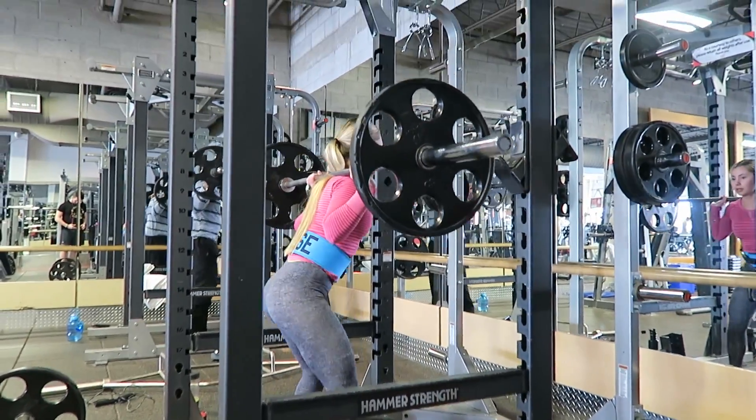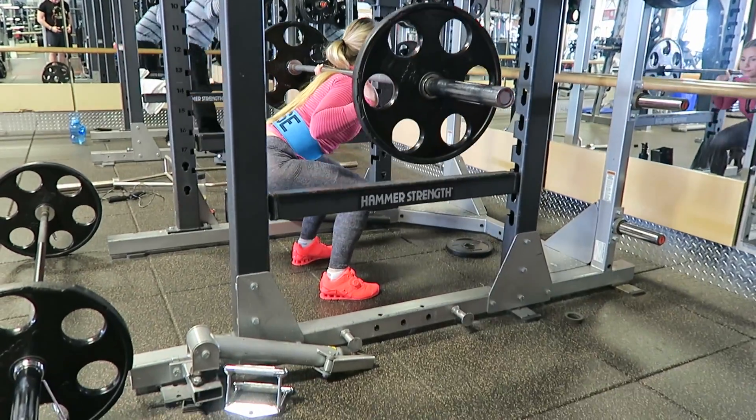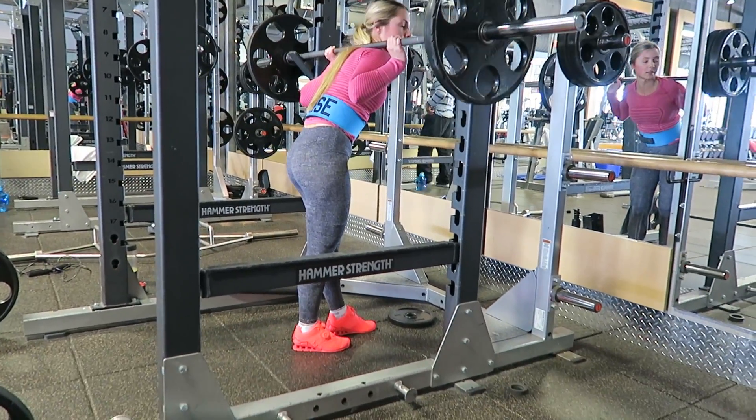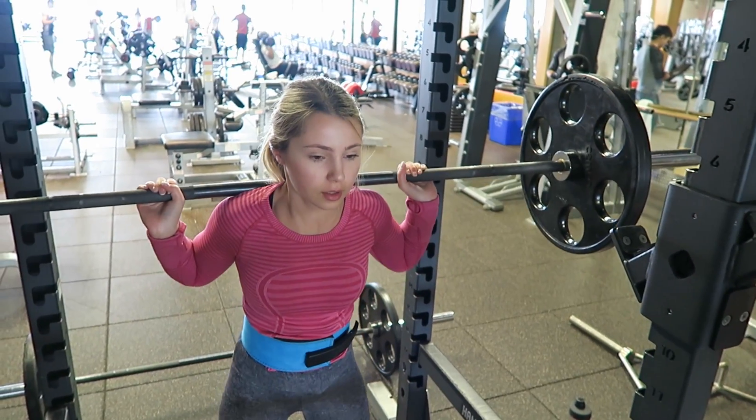The first time I lifted with it, I felt like it was restricting my breathing, but that's just because I wasn't breathing properly. You definitely need to know how to breathe correctly while doing your lifts — that's something I would look into before buying it so you're using it properly.